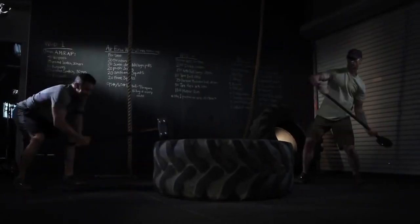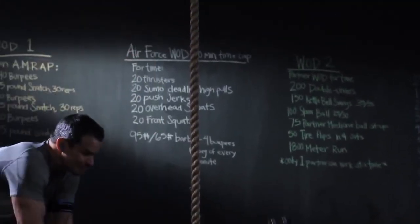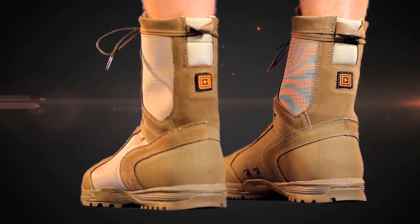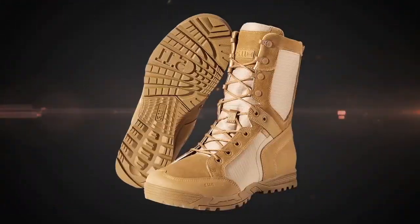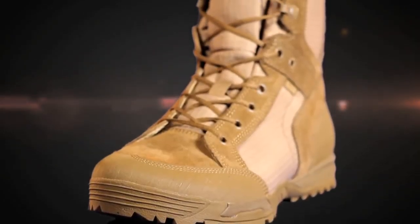5.11 Tactical introduces the pinnacle of tactical performance footwear: the 5.11 Recon Boots. Everybody who trains knows that success begins with what you're wearing on your feet, which is why the 5.11 Tactical Recon Boot was engineered from the inside out to be the most lightweight and responsive tactical boots available.